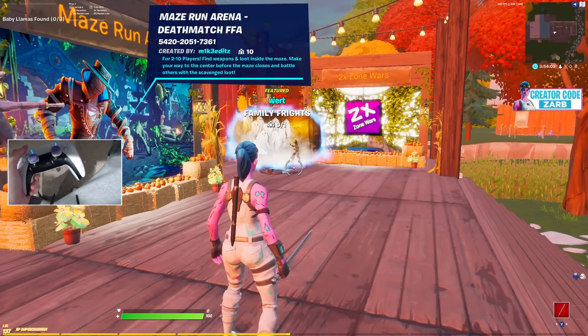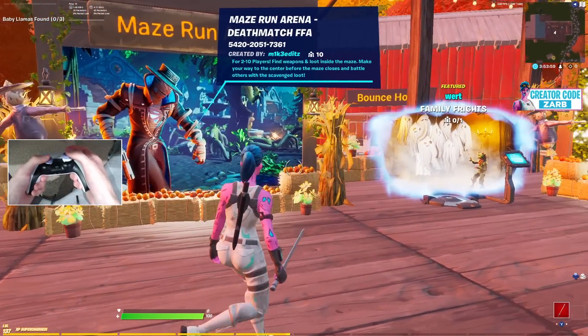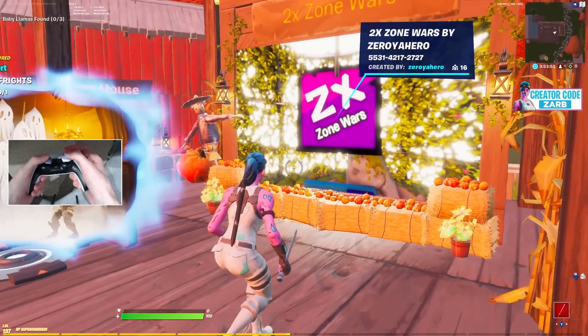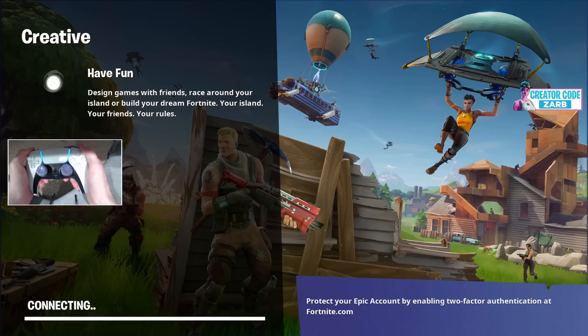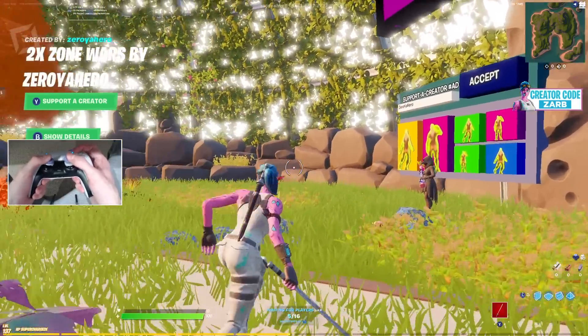I was going to get some arena clips but it's about 12 at night so I wasn't getting any games — queued for about 18 minutes and it just wasn't happening. So I'm just going to play some zone wars. It won't be too long a video, just going to get some clips and show off the controller cam. I've actually never played this map so we'll see how we go.